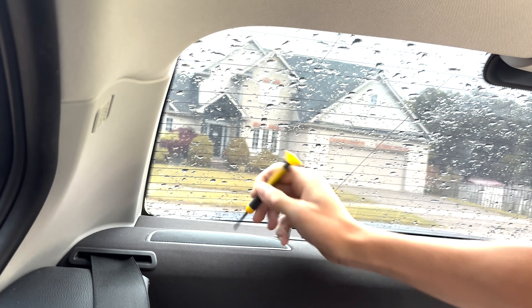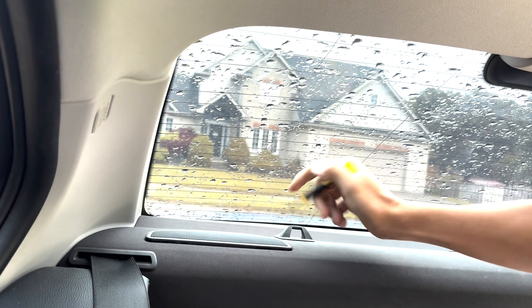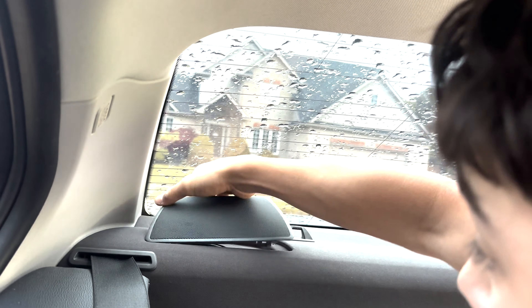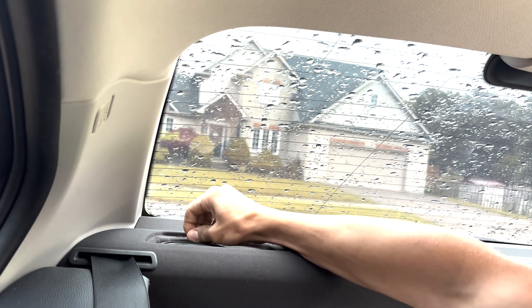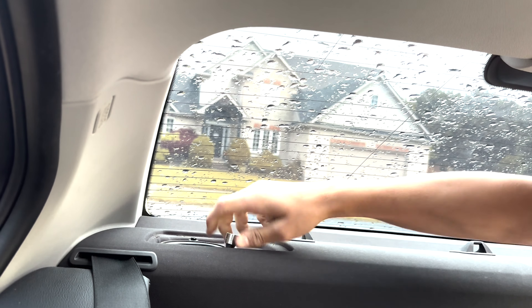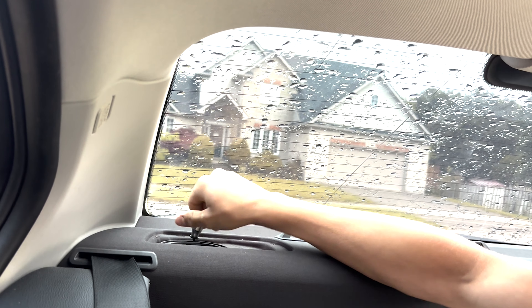First thing is get a really small screwdriver and just lift up to pop the tabs. That lifts off the cover — get it out of there. Then there are three 8mm bolts to pop out. They're all hand tight, so just grab the socket and you can loosen them all by hand.